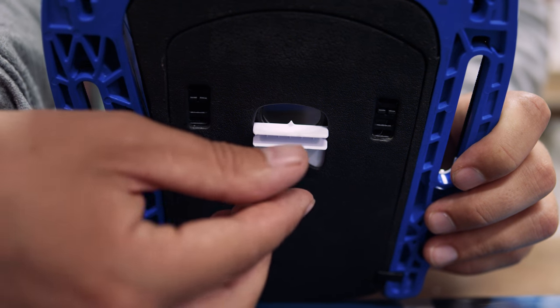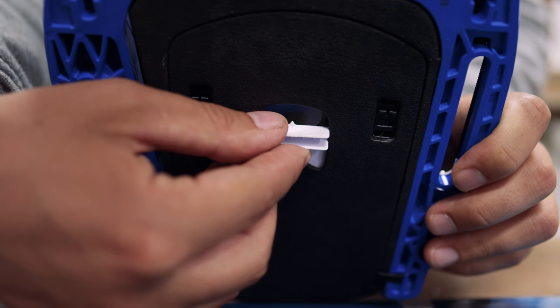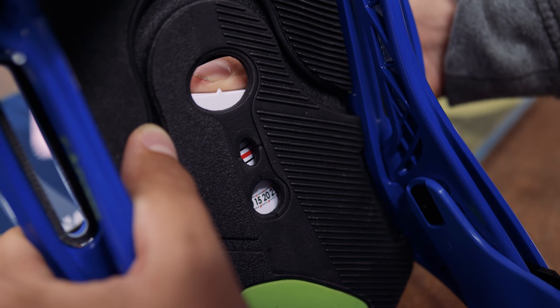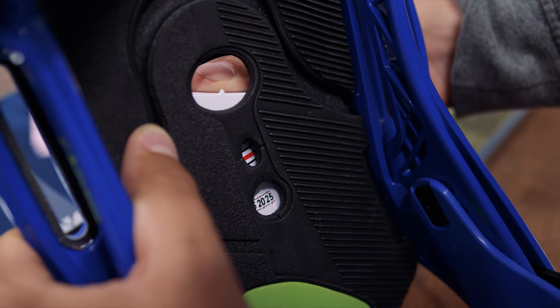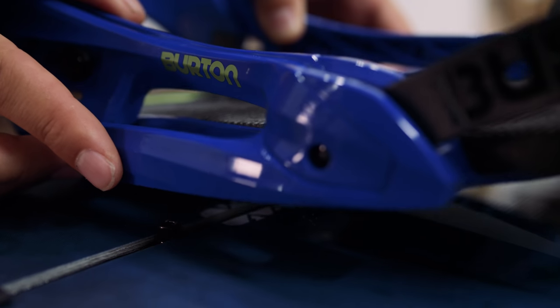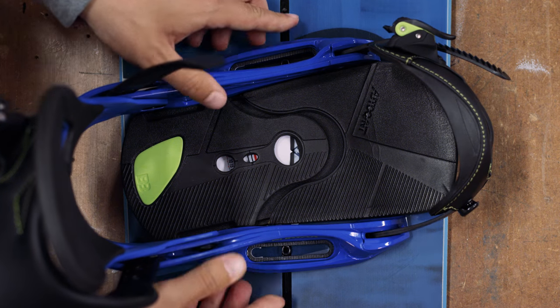Underneath the binding, you'll see a plastic ridge that rotates the angle dial on top. This ridge needs to be lined up with the channel for initial placement so that it slots inside. Move the T-bolts apart so that they are roughly the same width as the binding and set the binding down on top.